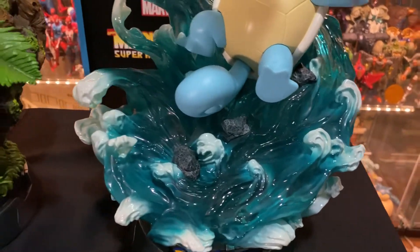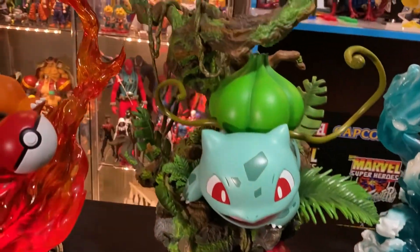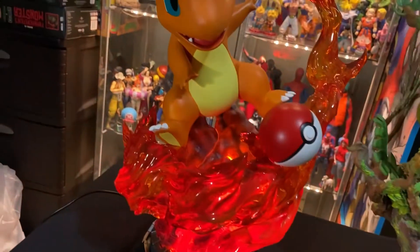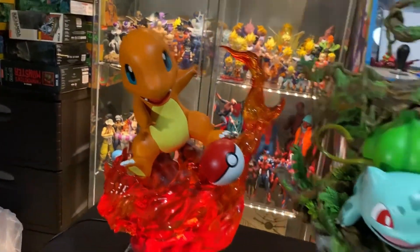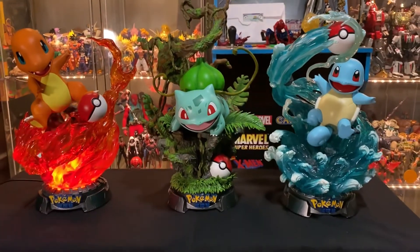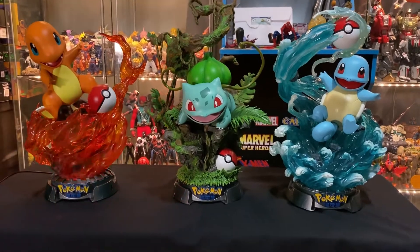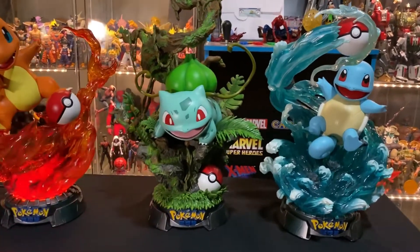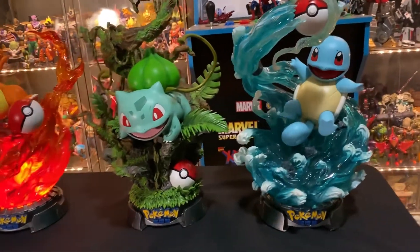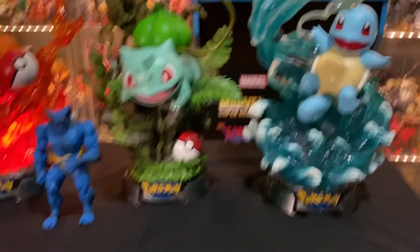These all have amazing detail — the vines, Charmander's flames. Let me zoom out here and show you all of them together. They look great together! I wish Bulbasaur and Squirtle also had the light-up feature, but that's what we got. And here is Marvel Legends Beast for scale.